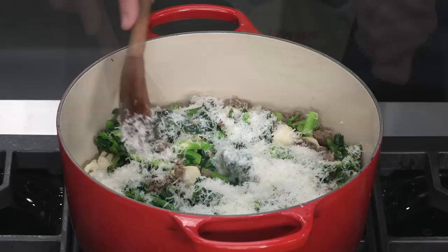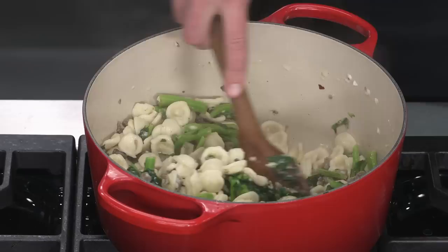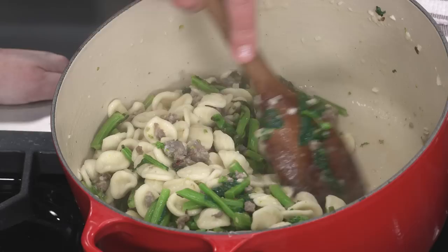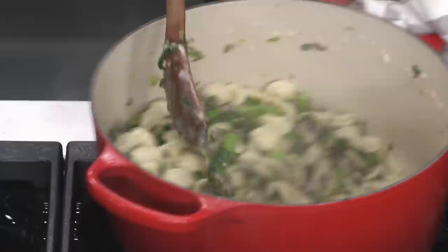Now we'll stir. This dish can take on a lot of different textures — sometimes you see it really brothy, sometimes much drier; we're going for something in the middle. That's why we save so much pasta water — we can use it to adjust. Stirring like this really helps build an emulsion: you've got your fat, your water, and starch, and you want a really nice silky sauce. You can see there's plenty of liquid but it's not thin — it's got a nice body to it, and we've got that nice emulsion. I can see the little pastas just cupping some of that sauce.